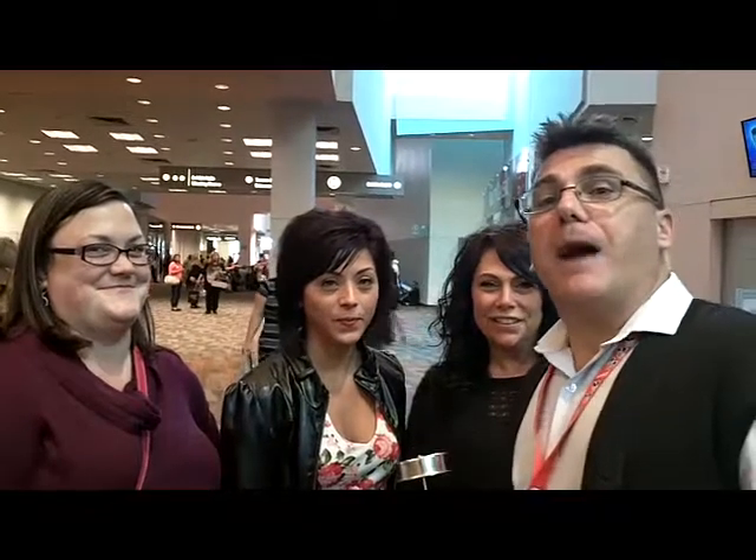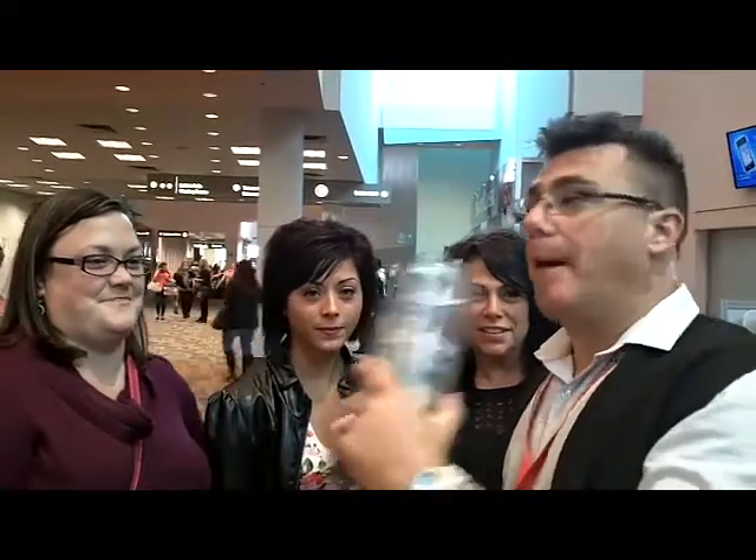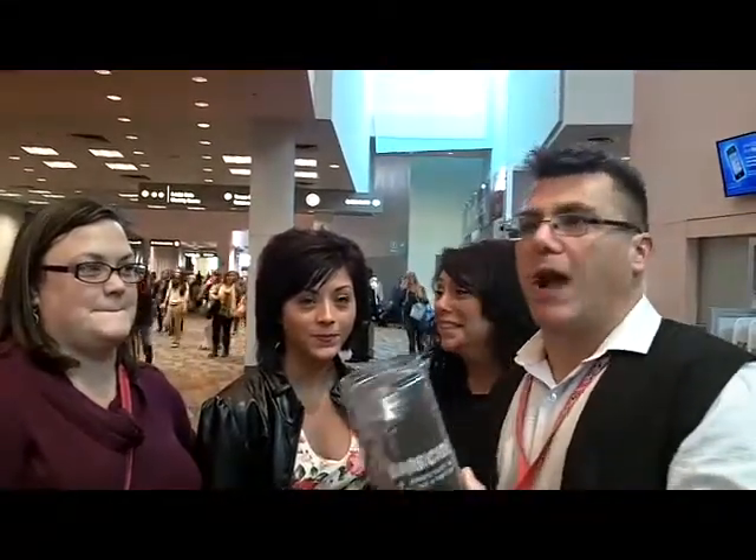Hi, I'm Ivan Zoot for Barbicide, and we're out blue walking, talking about Barbicide Salon Infection Control, and we're asking questions. We've got Annie, Heather, and Adrienne with us today.